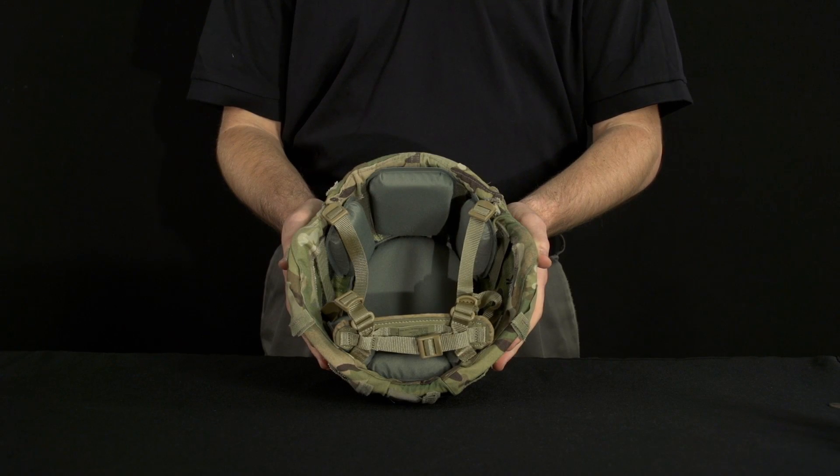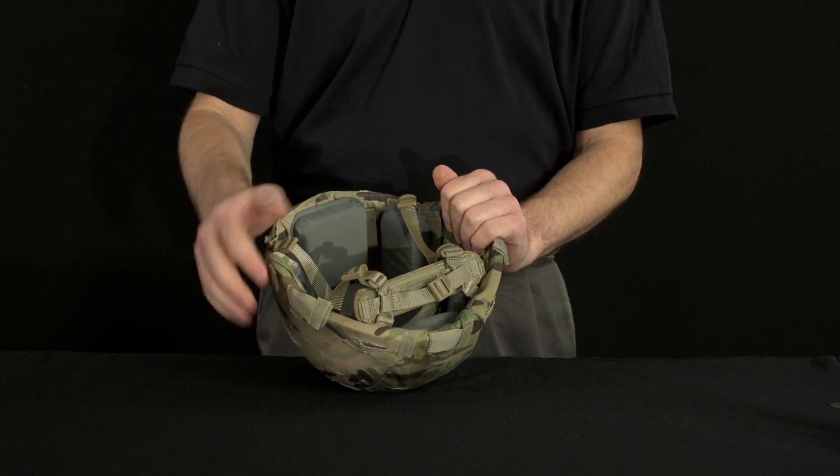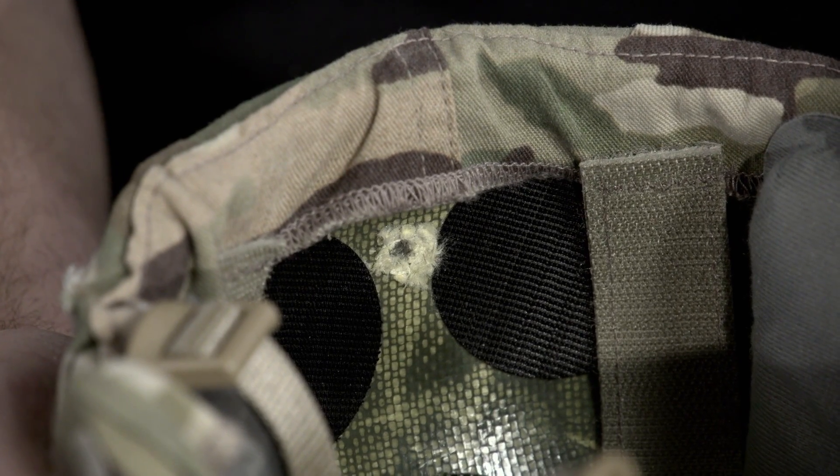This is how to assemble the ACH PVS-14 bracket to the ACH with the PVS-14 ballistic screw. Ensure that your Advanced Combat Helmet is completely assembled with the pad suspension system, retention system, and helmet cover. Remove the front trapezoidal pad to allow easy access to the night vision device mounting location.